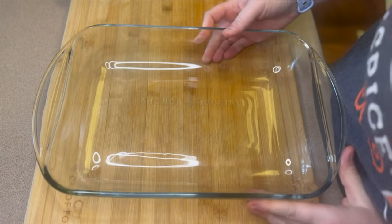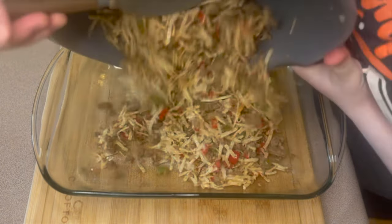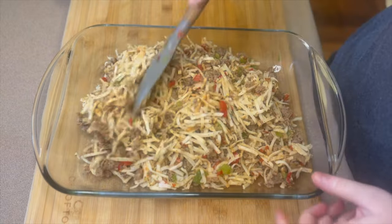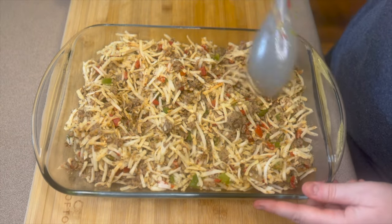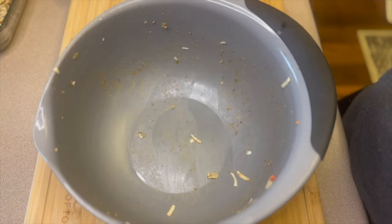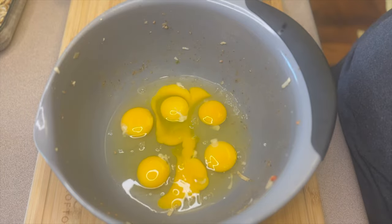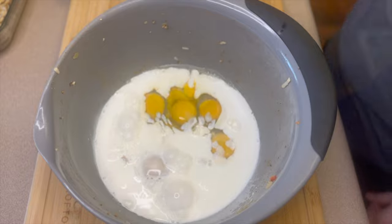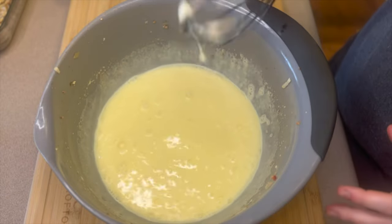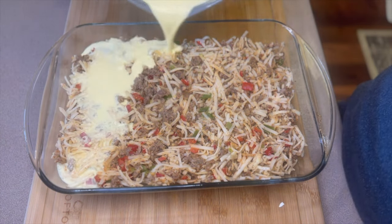I sprayed down my 9x13 casserole dish and added the shredded hash brown, sausage, and peppers in there. Like I said, this should have cheese mixed in — don't forget that step like I did. This is what happens when you're in a hurry. Reusing the same bowl, I'm cracking in seven eggs, adding one and one-fourth cups of half and half, then whisking that together. Pour that entire egg mixture evenly over top of your hash browns.